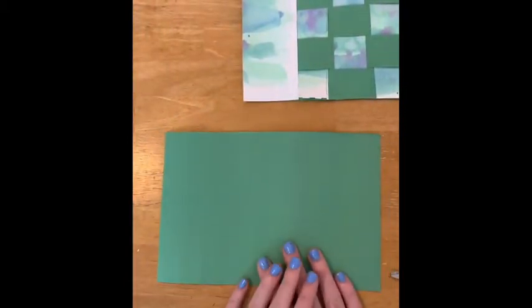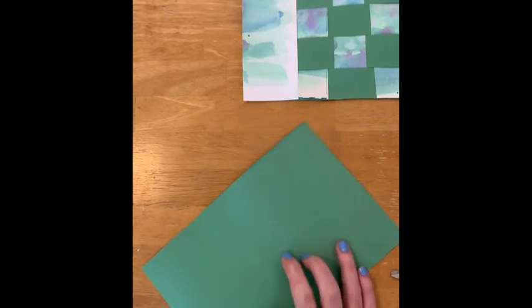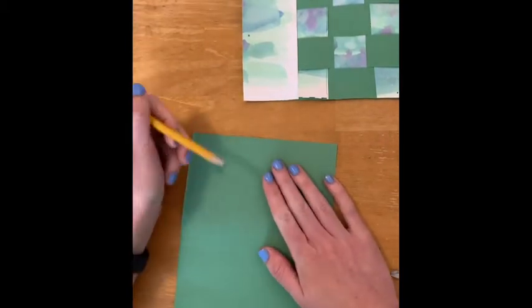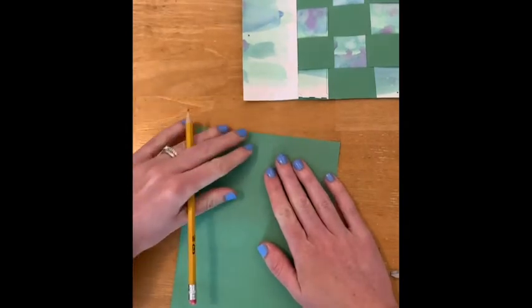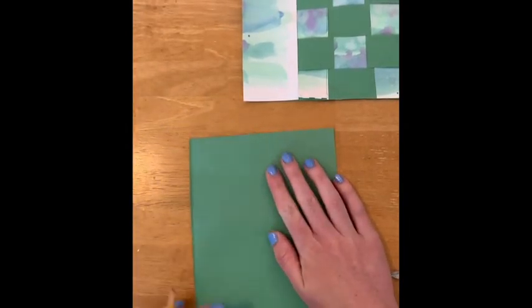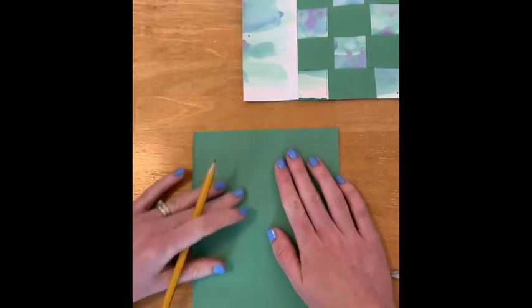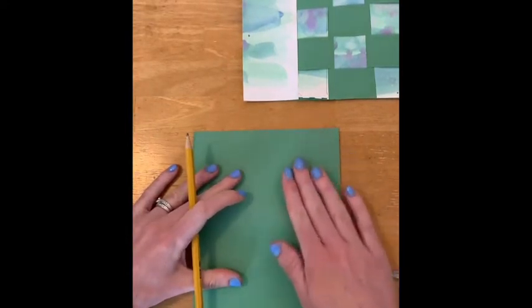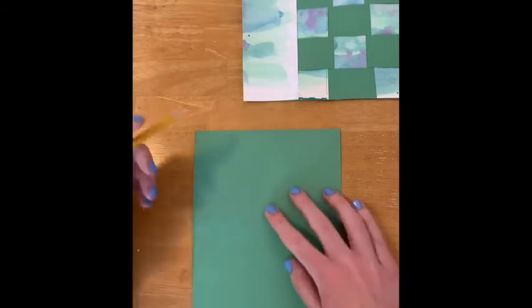Now I'm going to take my other piece of paper and make a skinny tail for my alligator. I'm going to make another triangle but this time over to the side of my paper, because I need that extra room to create the arms and legs.